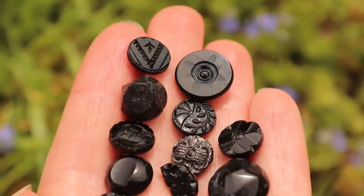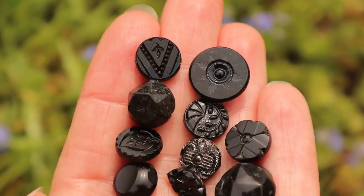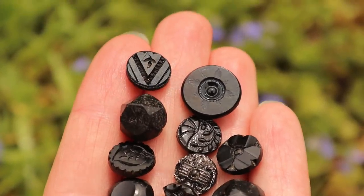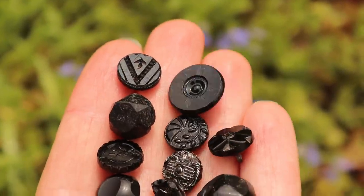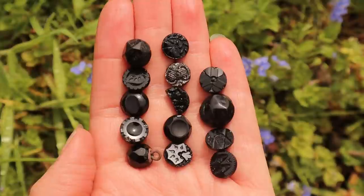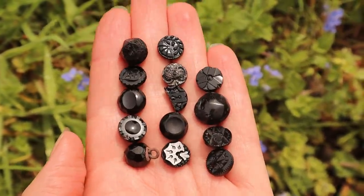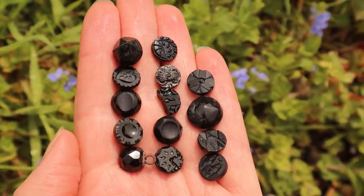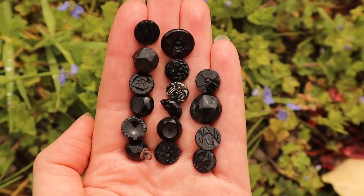French jet buttons are so named because they were mostly produced in France. Made from black glass to imitate the more expensive Whitby jet gemstone made popular by Queen Victoria. This is our collection of our smallest French jet buttons. Most of these buttons were made having been pressed in a mould, cut and polished all by hand.